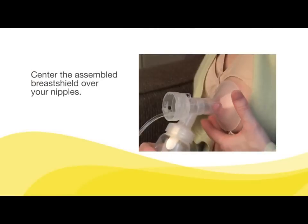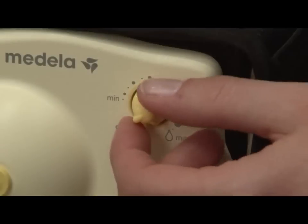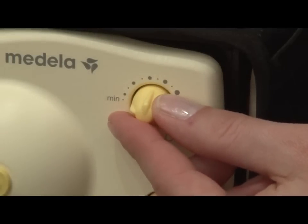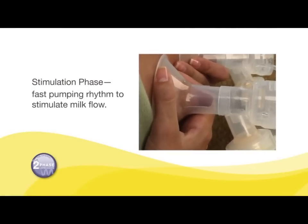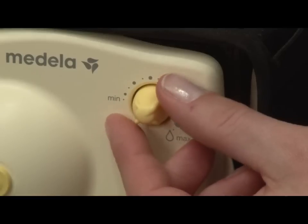Center the assembled breast shields over your nipples. To begin pumping, turn the dial clockwise from the off position. Pump in Style Advanced will start in the stimulation phase. Adjust the speed and vacuum to your comfort level while pumping by turning the dial to a speed that is most comfortable for you.